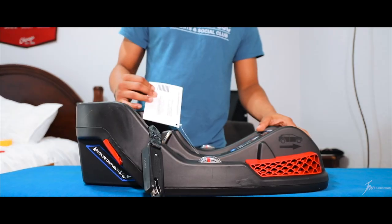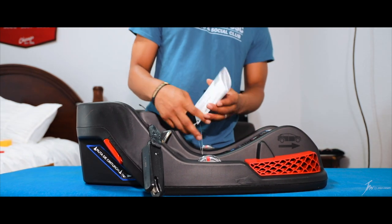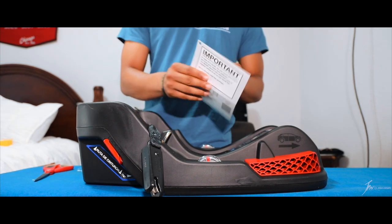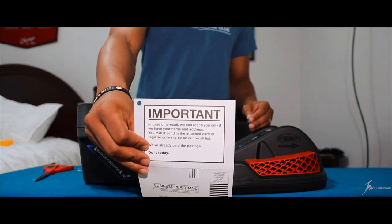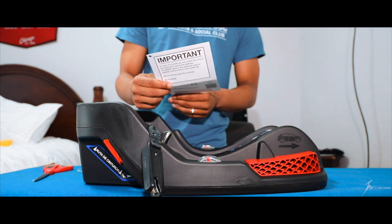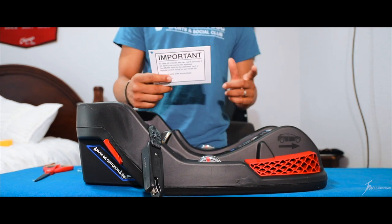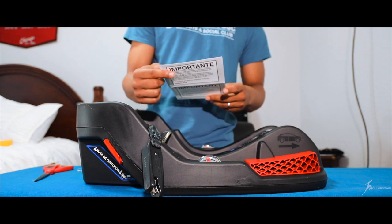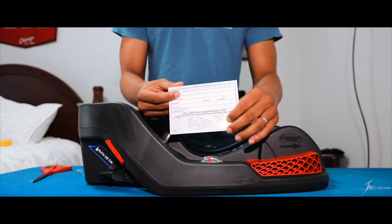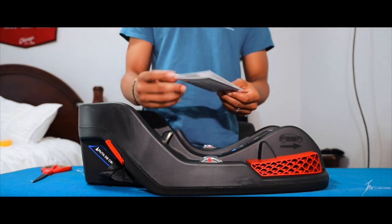So this is everything that comes in the box. That recall form I was talking about is actually attached to the base when you're pulling it out, instead of being loose in the box. It does say 'important' on there, so I hope you don't miss that. It comes pre-filled with the information that was on the front of the box, but you do need to fill out your information — your name, address, city, state, and all that. Throw it in the mailbox since it comes pre-posted. Just take a picture of this information before sending it to Britax.